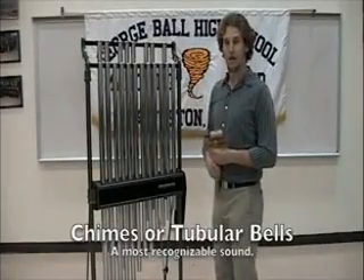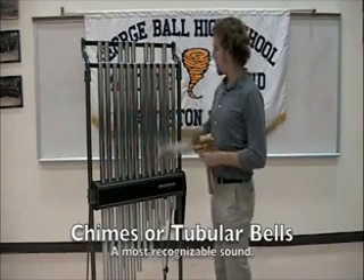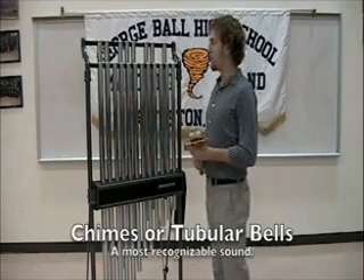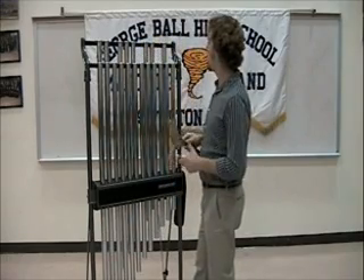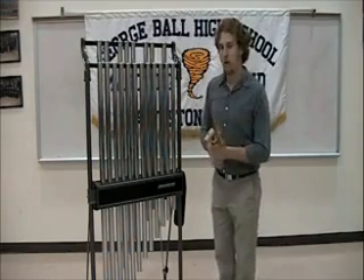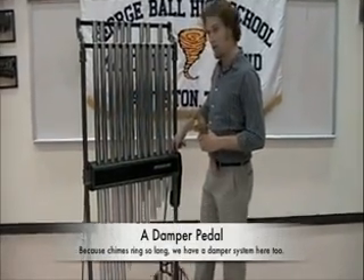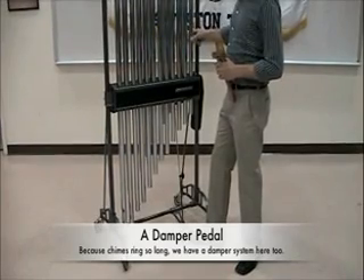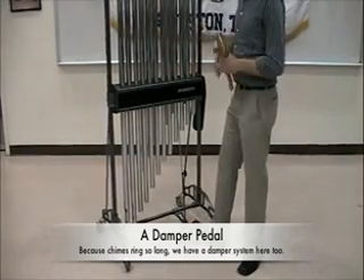Our last instrument is the chimes. The chimes are made of metal — tube metal, to be exact. They have a church sound that you would hear at church, like this. Like the vibraphone, the chimes also have a pedal which, if depressed, lets the chimes ring freely inside. When you let go, it silences them.